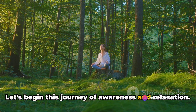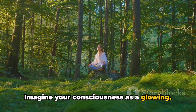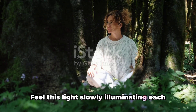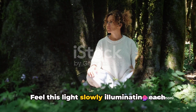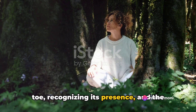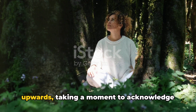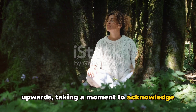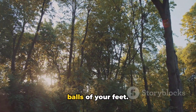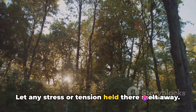Now shift your focus to your body. Let's begin this journey of awareness and relaxation. Imagine your consciousness as a glowing, comforting light starting its journey from the very tips of your toes. Feel this light slowly illuminating each toe, recognizing its presence and the vital role it plays. Allow this light to gradually move upwards, taking a moment to acknowledge your feet, your arches, your heels, the balls of your feet. Let any stress or tension held there melt away.